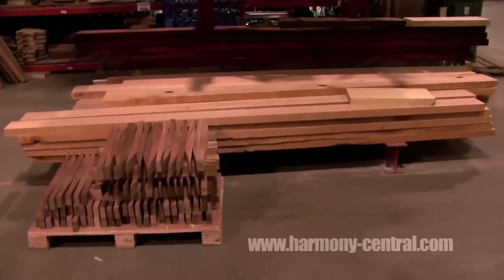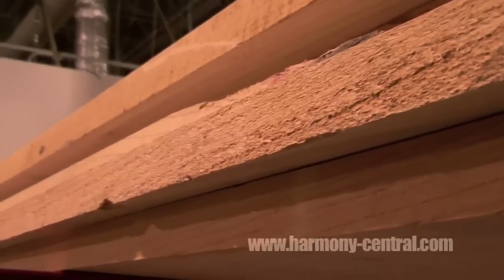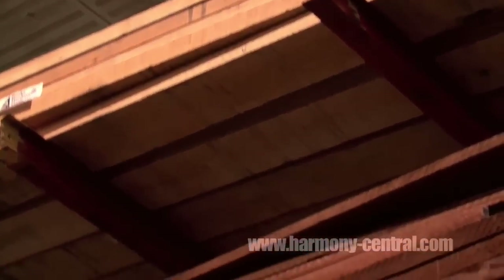A lot of the stuff that you see here is very rough-cut mahogany, maple, flame, curl — all kinds of different things. The indigenous woods to the states are all the maples: flame maple, curly maple, bird's eye maple, like on the Vinnie Moore signature guitar. Also some alder we're starting to use, some ash, some different things.